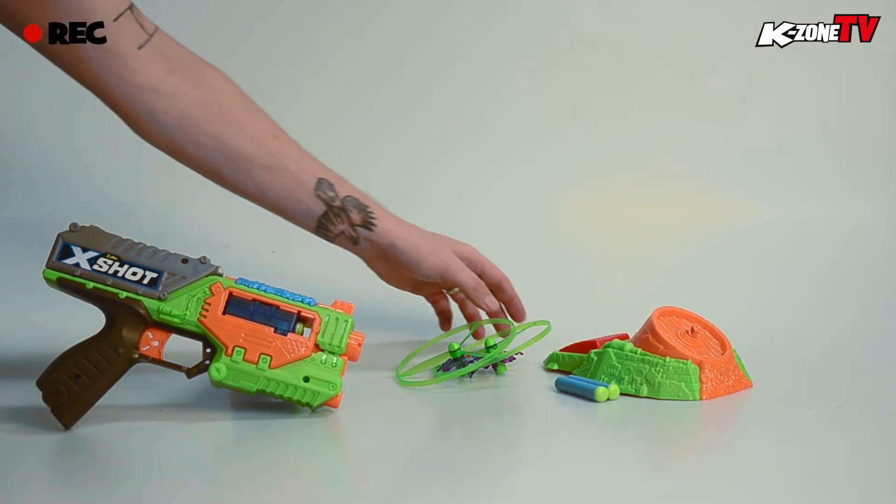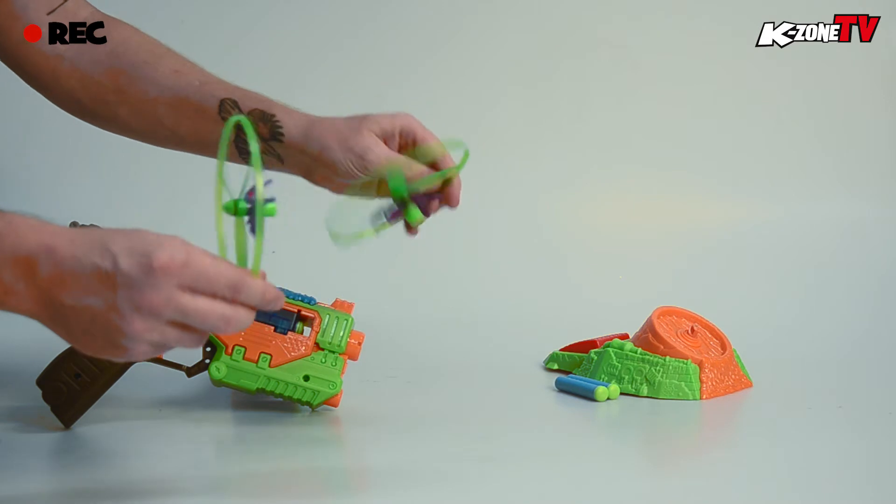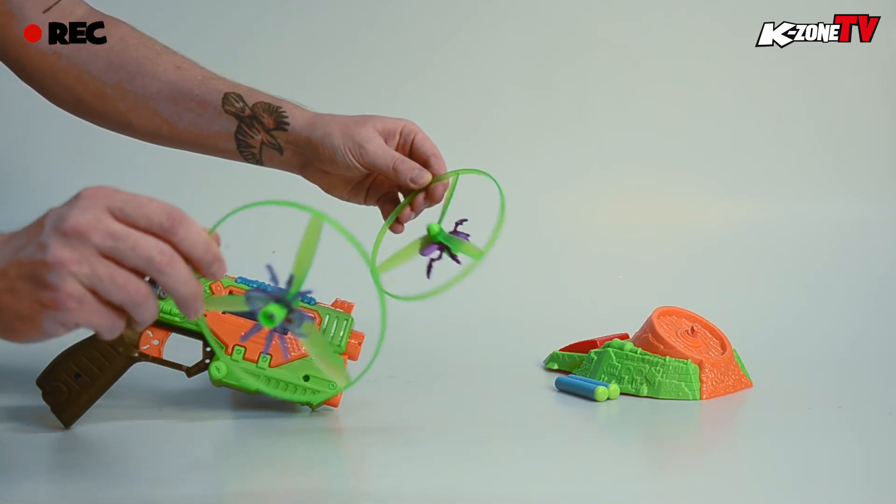Also we have our targets — the bugs. Now they get airborne. As you can see, they've got little helicopter blades on their back.